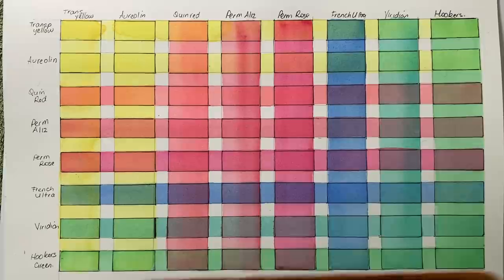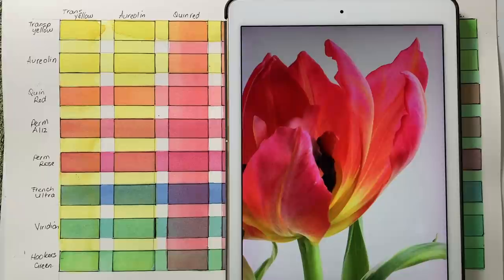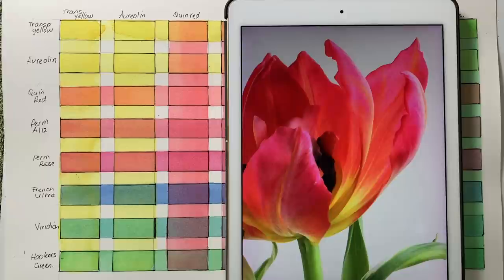When it dried I used a black marker to outline around the blocks of color so that I could see them better. Then I got my reference photo out - this is a photo of the tulip that I took myself - and I started to have a look at those petals. Overall the color of the tulip is a pinky red, but in some places I can see more of an orange color showing through. On this back petal I can see the main color is pink or reddy pink.